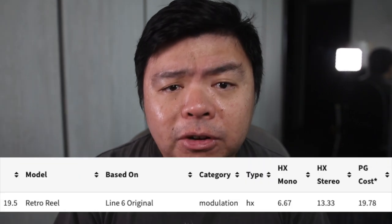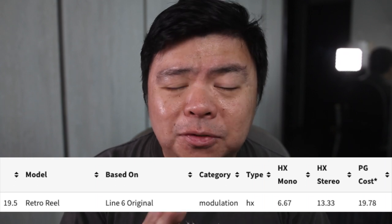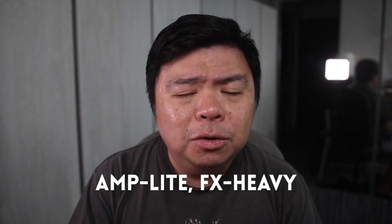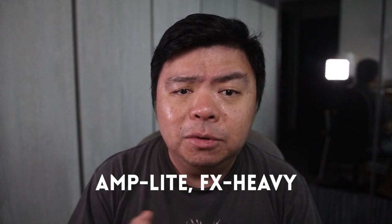And try it we shall on the Pod Go. Some preliminary patch design remarks: the Retro Reel effect is not especially DSP-hungry, but once you load in a full signal path, things get limited very quickly. My advice is to go amp-light, effects-heavy for the greatest flexibility, because the end goal of creating a patch like this is to use it live for the Sunday service, and you want a full complement of compression, overdrive, delay, and reverb.